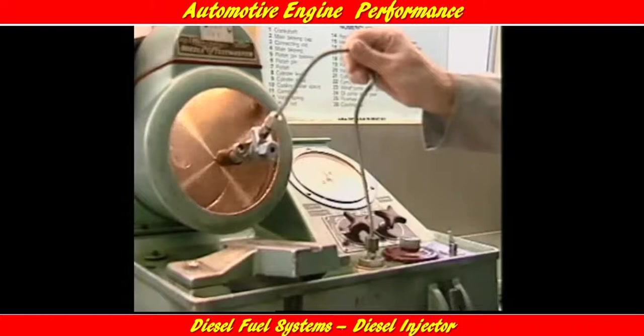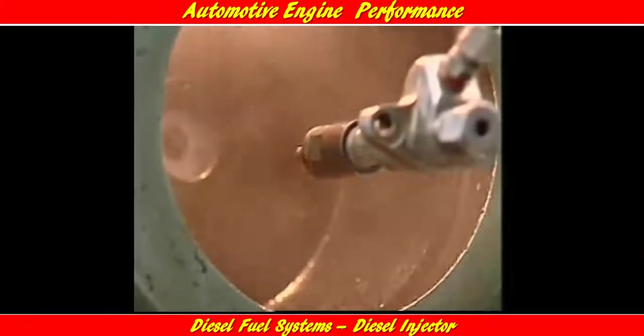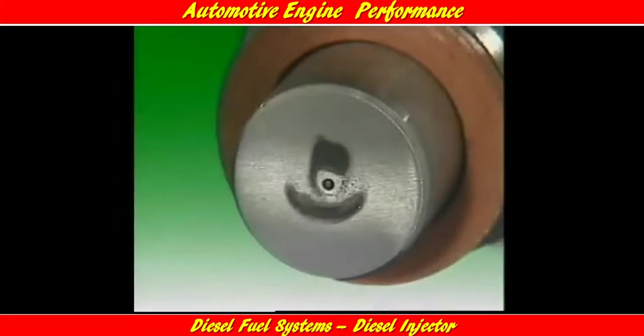Hole type nozzles are commonly used in direct injection engines. They can be single-hole or multi-hole and they operate at very high pressures — up to 200 atmospheres. They give a hard spray, which is necessary to penetrate the highly compressed air. The fuel has high velocity and good atomization, which is desirable in open combustion chamber engines.